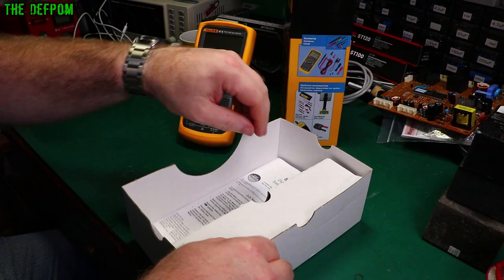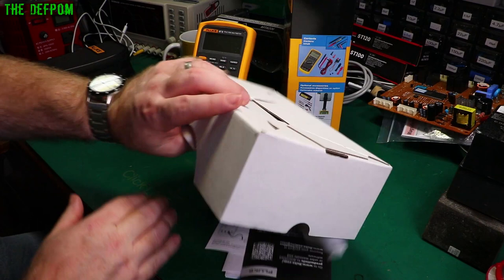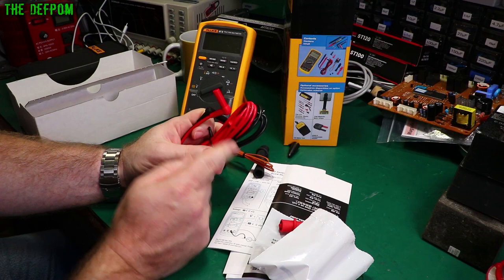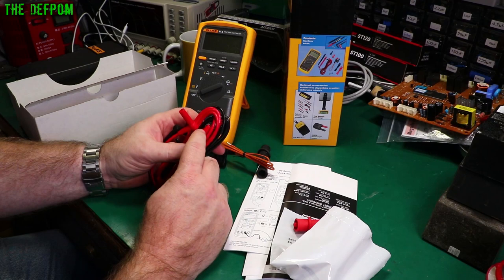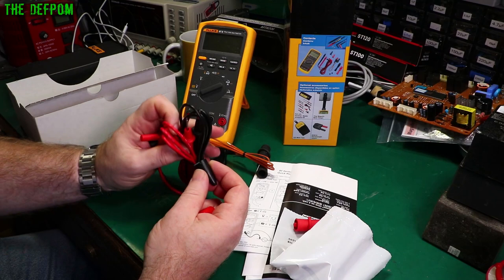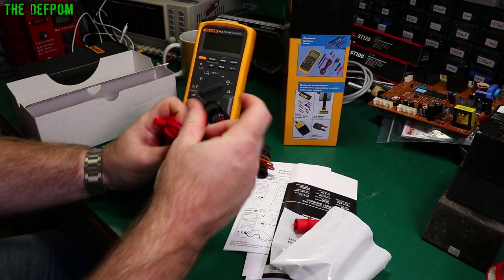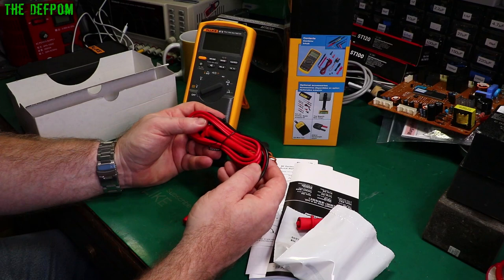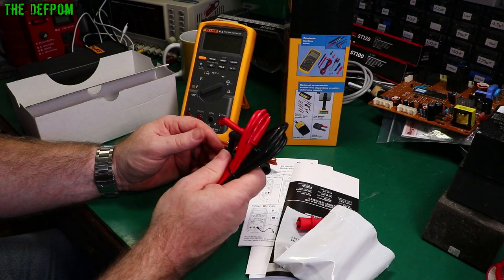We have manuals, leads, and bits and pieces. The leads are standard PVC. This is a bit of a shame — I would have actually preferred to see a meter of this calibre come with silicone leads by default. I'd expect most people getting these meters would feel the same. These are the TL75 series, rated at Cat 2 1000V, Cat 3 1000V, Cat 4 600V. Maybe the high cat ratings require PVC — it would still be nice to have silicone cables though.